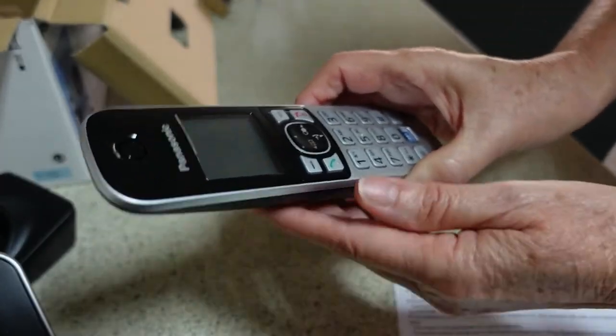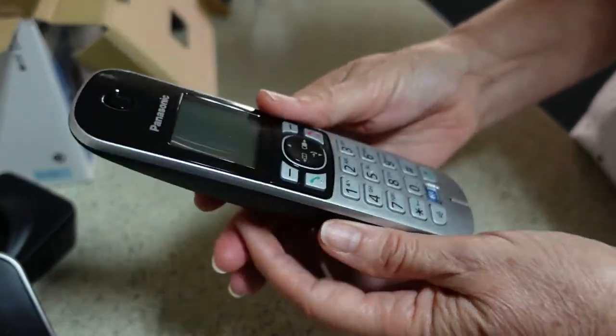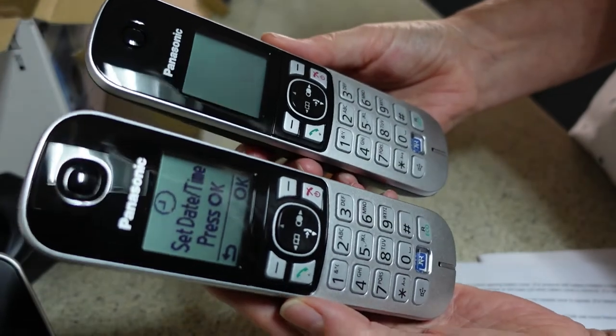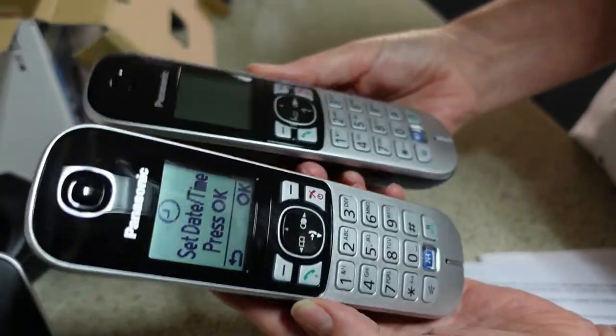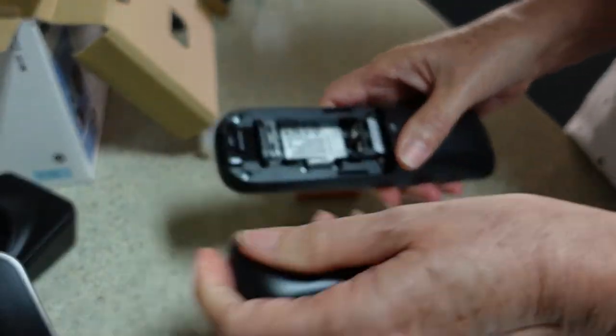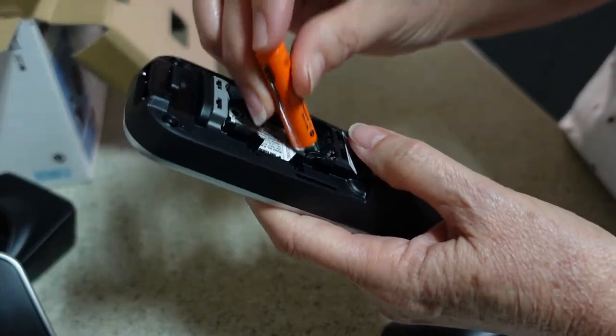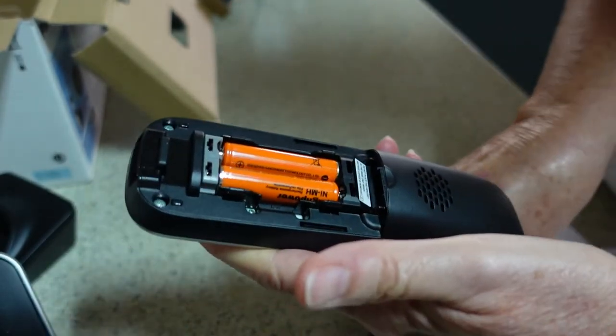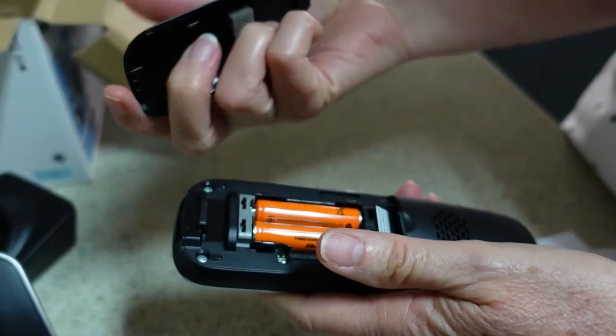I'll put the batteries into the second handset. The two handsets look exactly the same, so it doesn't matter which handset you put into which base — you don't have to remember that. Putting the batteries in, and it also gives a little beep.